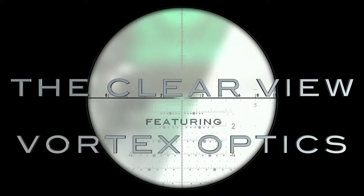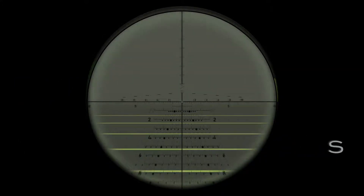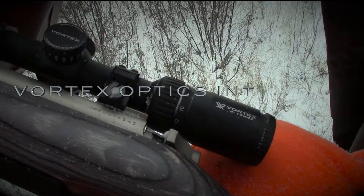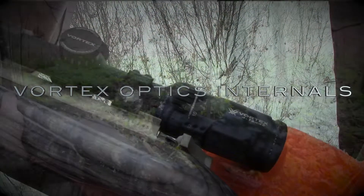Questions about optics? Our series, The Clear View, featuring Vortex Optics, will have the answers. In this segment, Ian and Jeff discuss the internal workings of a Vortex Optic. Let's take a look.